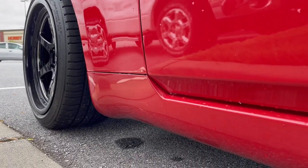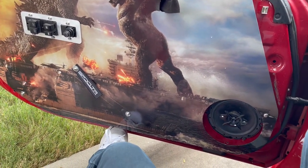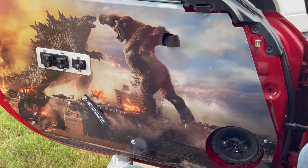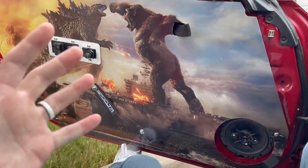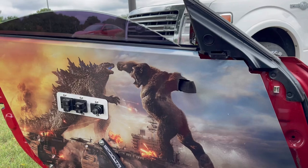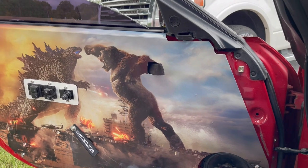People do ask about clutch chatter or flywheel chatter with a single mass lightweight flywheel, so I'll give you a little sample. There was almost no chatter whatsoever when the clutch was fresh and new, but it started to develop a little bit after a couple hundred miles. Even from inside the cabin you can barely hear it — I notice it a little more in the garage, probably because it's a confined space. It's not bothersome whatsoever, nothing too wild. It developed after a couple hundred miles and hasn't changed since.